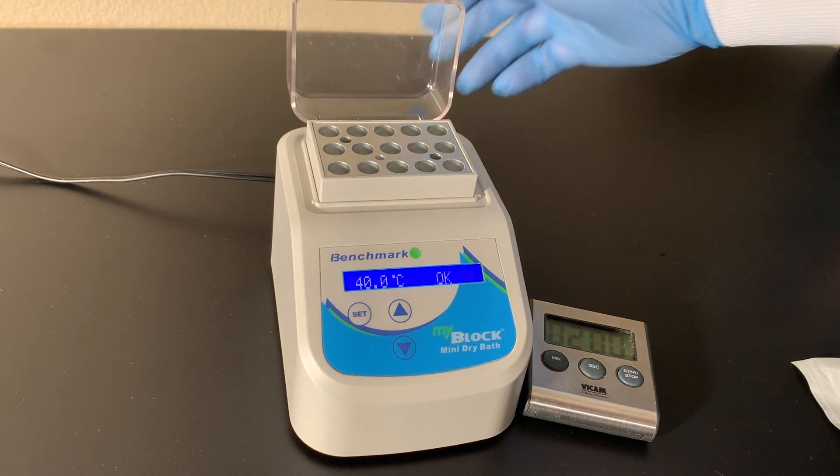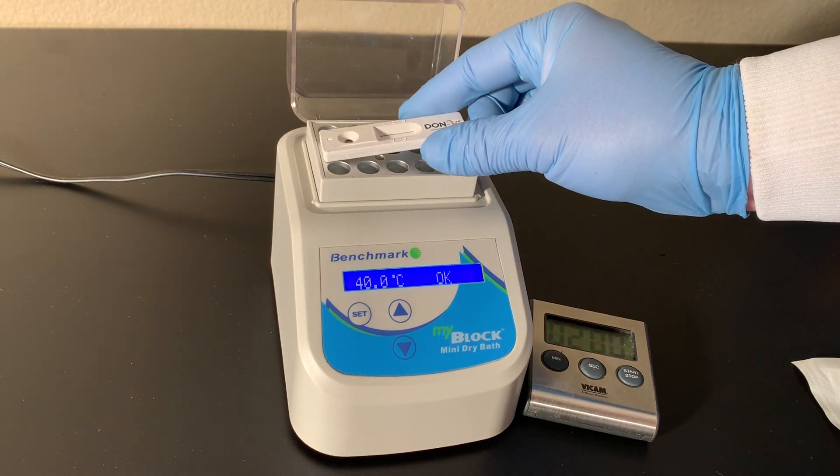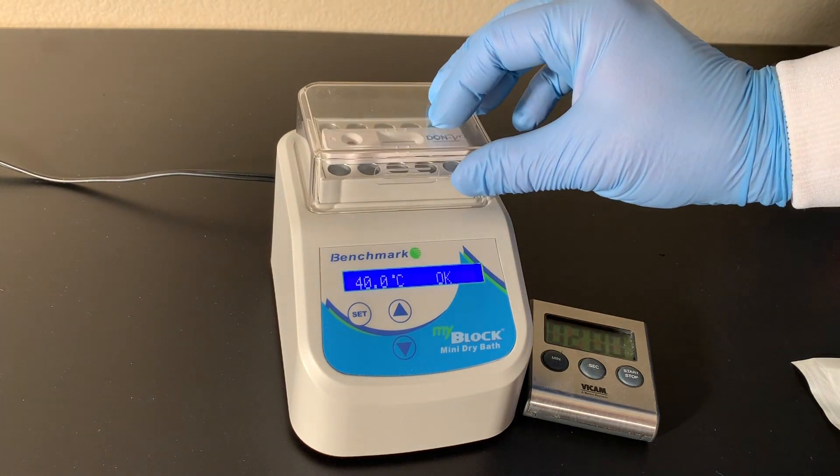If you're using the DON V test for deoxynivalenol, pre-incubate the DON V strip for 2–10 minutes while you prepare the sample.